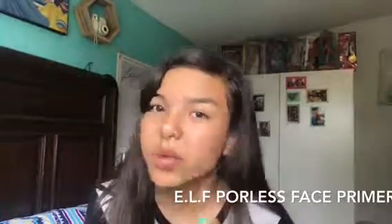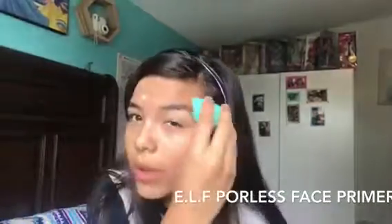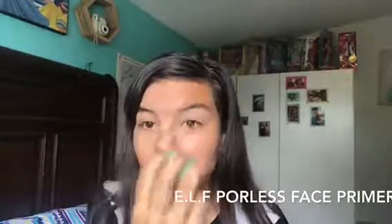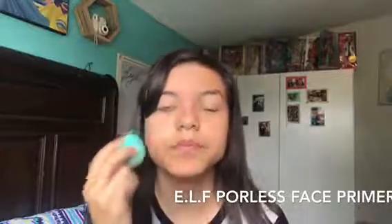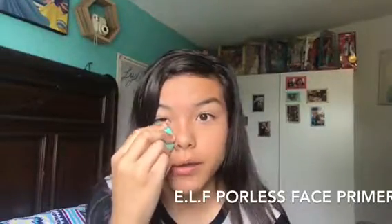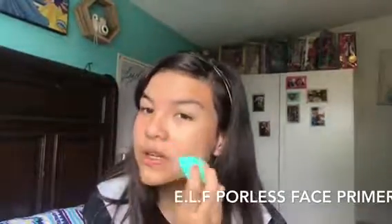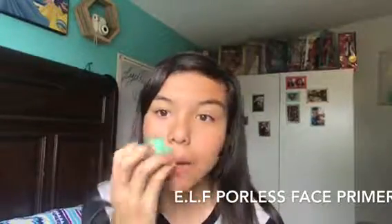I'm not gonna be putting any eyeshadow, no mascara, no eyeliner, or the thing that goes under your eyes like an eye pencil or something like that. I'm not gonna be putting any of that on.